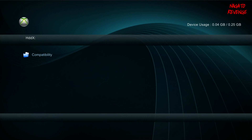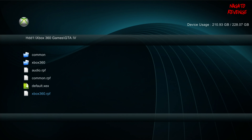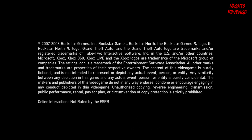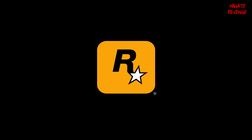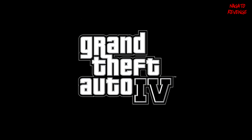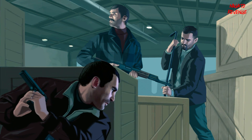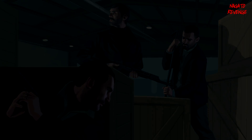To launch a game from XEX Menu, once it's dumped onto your console, navigate to it and load the default.xex file. I'll show you — here's a dumped Xbox 360 game, I'll load up GTA 4. All you do is load the default.xex file and Grand Theft Auto will start playing. That's essentially how to utilize XEX Menu plus Dash Launcher. If you guys enjoyed this segment and have any questions, let me know in the comments. My name is Nagato and I'm signing out — thanks for watching.